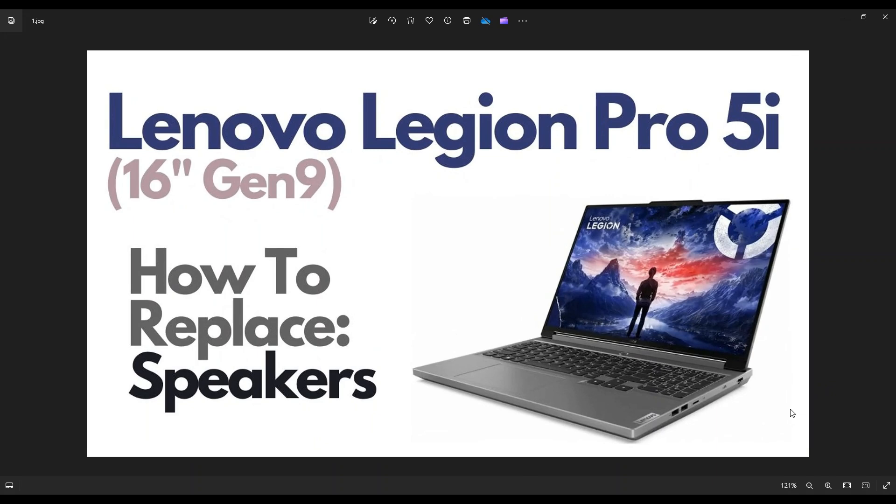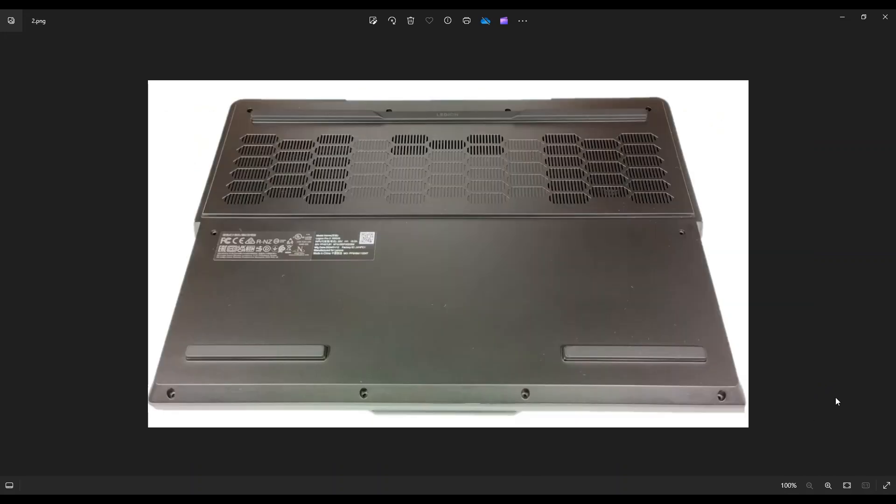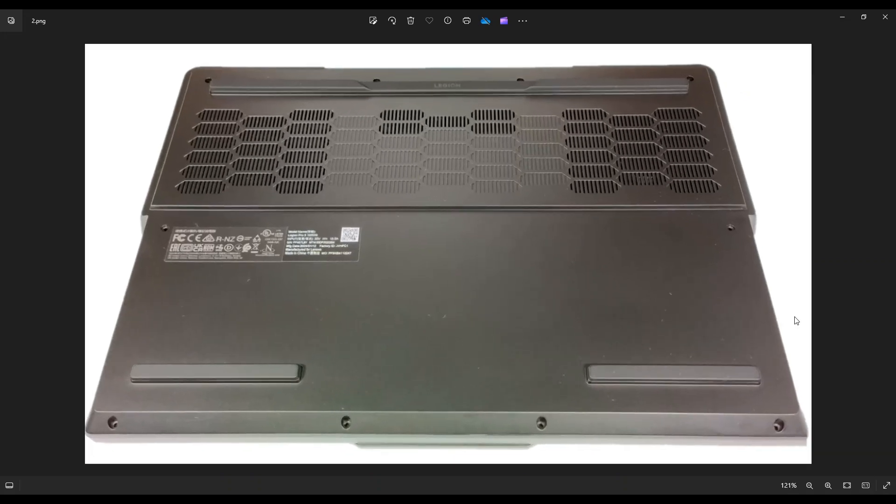I'm going to show you how to get inside and access your speakers. First thing, power down the computer the correct way. Make sure it's off and unplugged from your charger. We're going to then flip it over to access the bottom case.